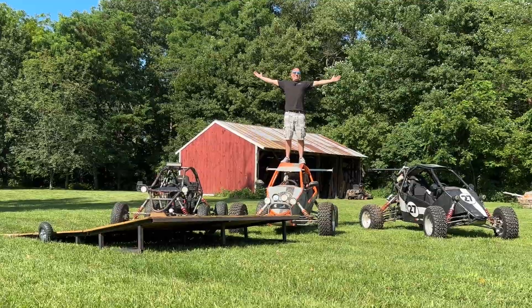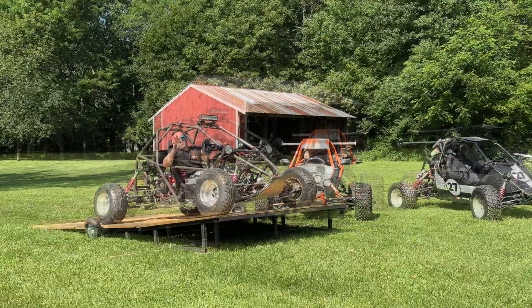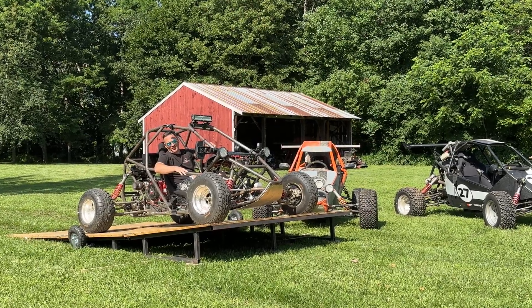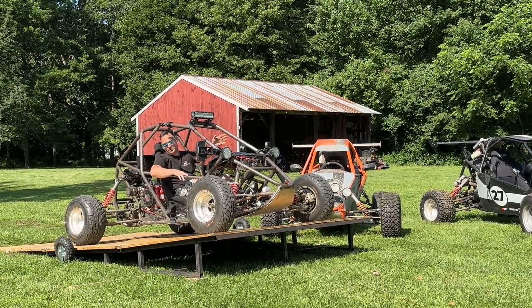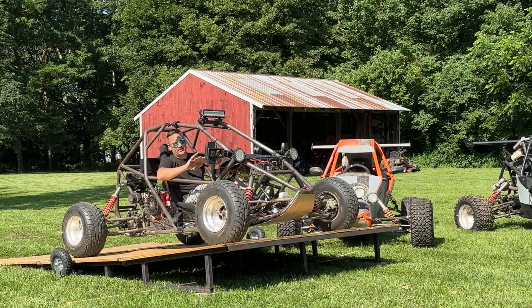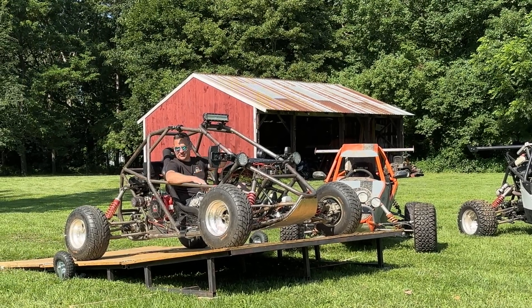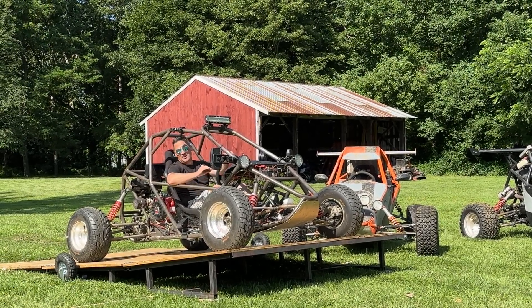Hey, cross car fans. So last we left the budget cart, I told you guys that the reverse gearbox stole all of the power from it. Well it didn't, and I apologize for that greatly — I apologize to BlastLED. This gearbox has turned out to actually be pretty amazing.